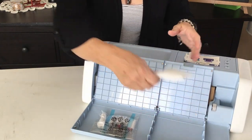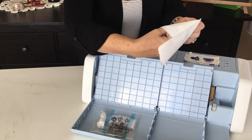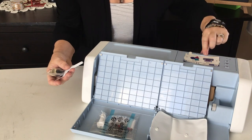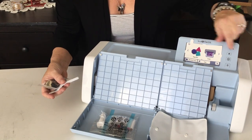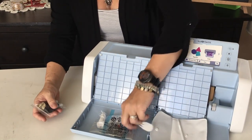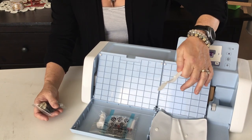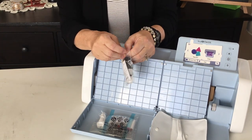Opening the pouches and packages — in the little white package in the right-hand storage compartment there is the stylus for use on the screen, which I understand is a very large screen. There's also a plastic spatula used for removing the design off the mat — removing the weeded pieces, the pieces you want to take away.